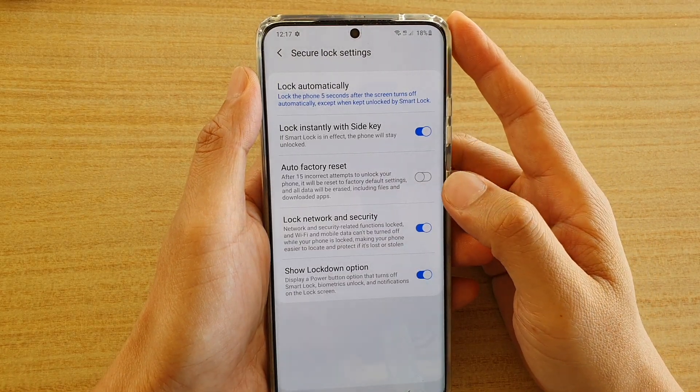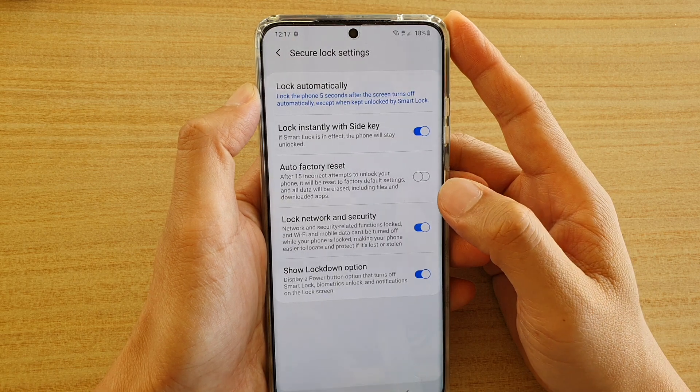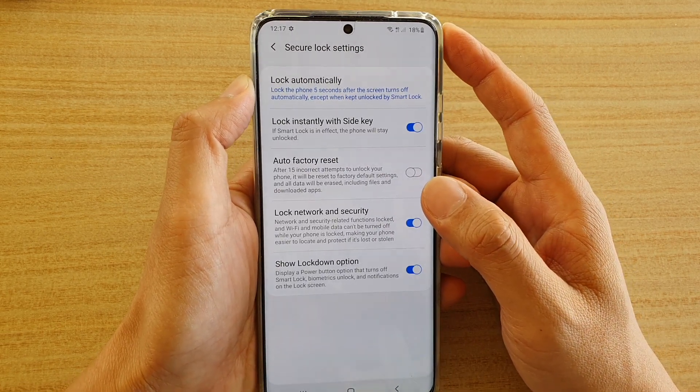How to enable or disable auto factory reset after 15 incorrect attempts on your Samsung Galaxy S20, S20 Plus, or S20 Ultra.